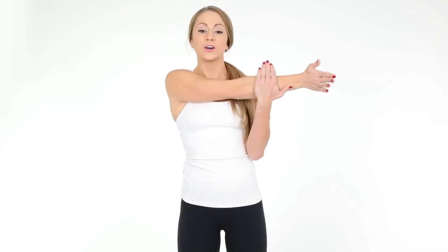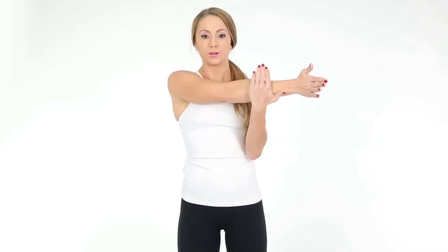Next, we're going to take your left arm, bring it across your chest. Place your hand on your arm — make sure it's not on the elbow, a little bit above.